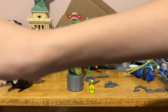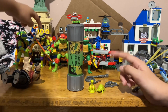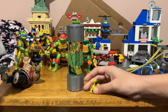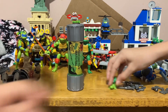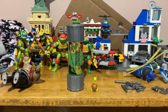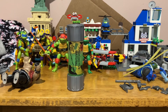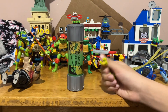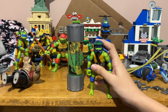Here's the figure that came with the ooze canister, and here's the figure that came with the individual figures like Donny. This one has a colored shell while this one doesn't. This one has a tail and this one doesn't. So they're brothers but they're a bit different.